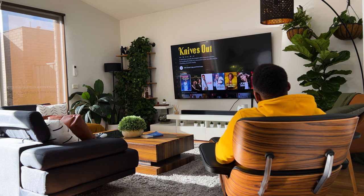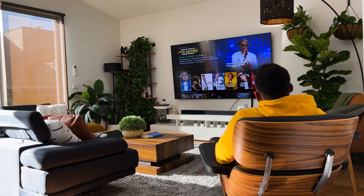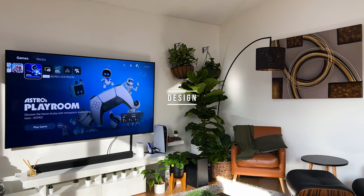For starters, the Q60A is an entry-level model for Samsung's QLED line-up and the successor to the Q60T from 2020. Kicking off with the design.